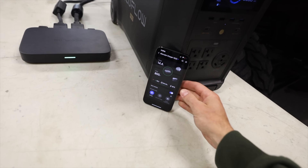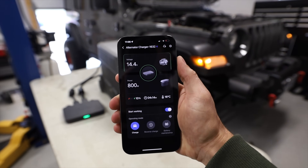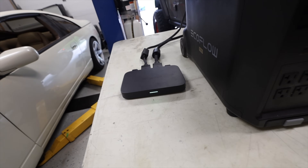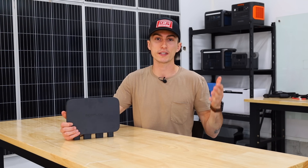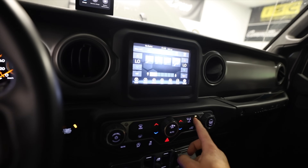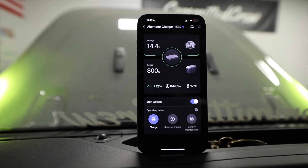This is actually really good news. One of my biggest fears was that the stock power draw, just with the vehicle running, was going to be too much for the alternator to pull the full 800 watts. You can see right here on the Delta Pro — 800 watts going in, green light on the alternator charger. The alternator was putting about 14.4 volts into my Jeep battery. Seeing that this thing was having no problem giving us 800 watts, we started throwing some loads onto the electrical system. We turned on all the driving lights, cranked the AC, and cranked the stereo with a nice aftermarket system — all with no effect.